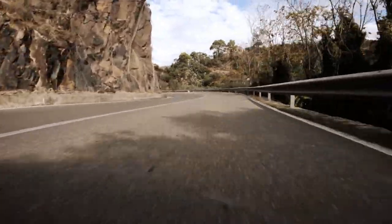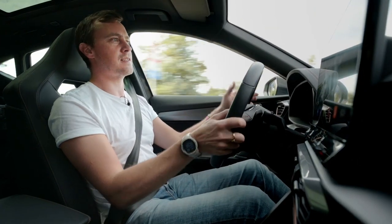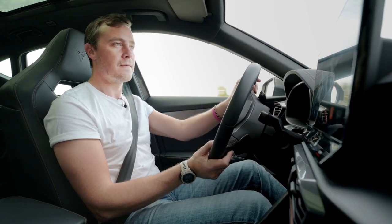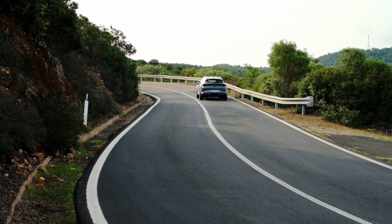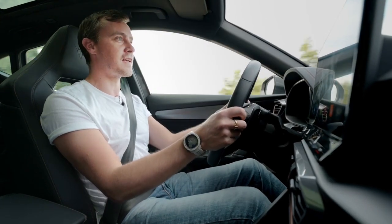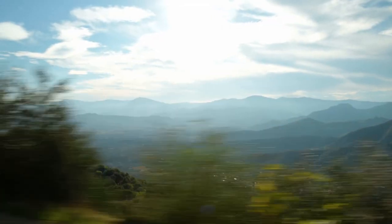Cupra seems to be establishing itself as a bit of an expert in chassis and steering, and I'm really happy that the plug-in hybrid version of the 4Mentor is no exception. The 4Mentor actually feels very closely related to the Cupra Leon 300 — there's a bit more body roll, as you might expect from a high-riding SUV, but the steering is so sharp and perfect for roads like this. I'm actually really surprised how good the condition of roads are in Sardinia — the maintenance program is arguably better than some places in Australia. It's great fun pushing this around some of the more challenging corners.